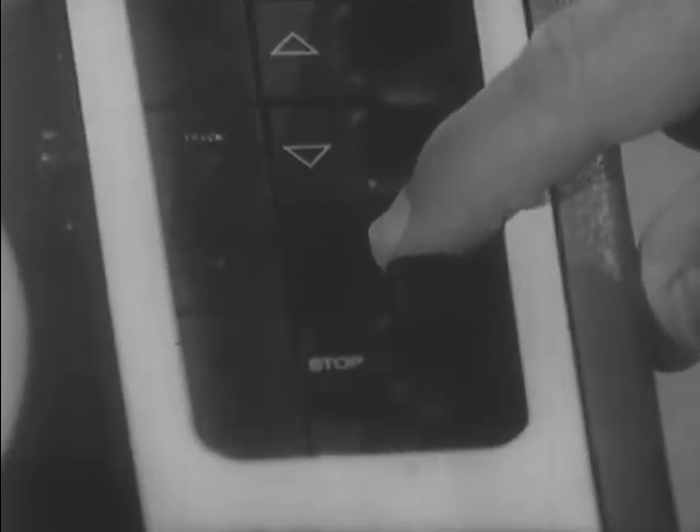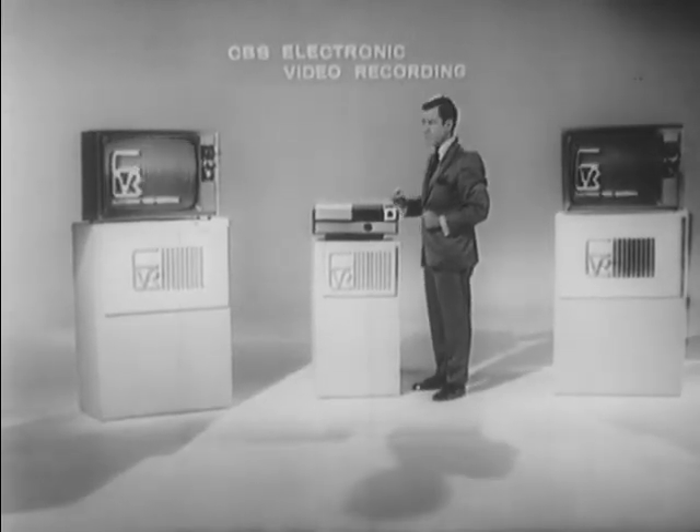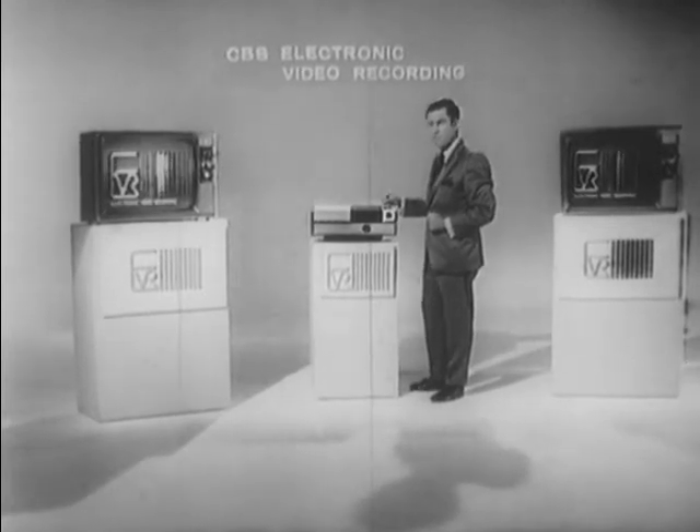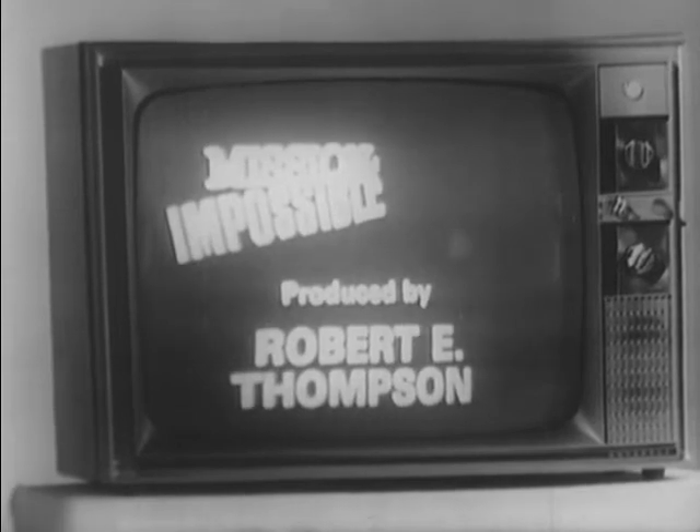It locks in place automatically. You press the play button, and you transmit a signal to the television receiver. You noticed how simple it was to load the product into the player itself, for it threads automatically through the player.